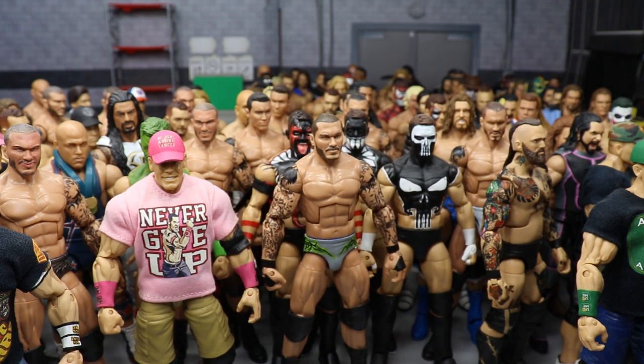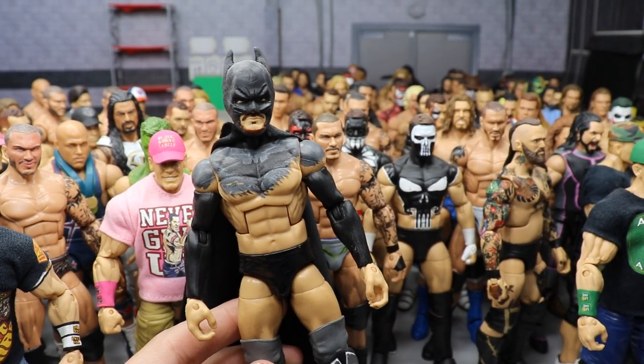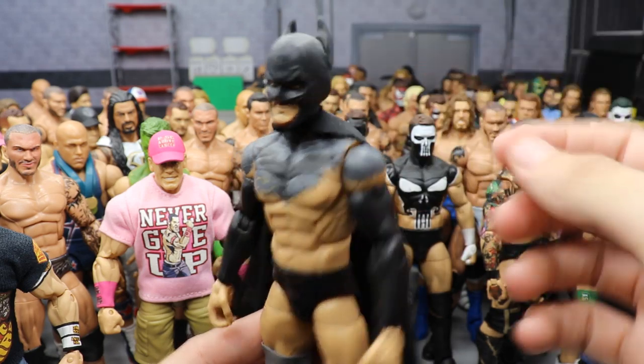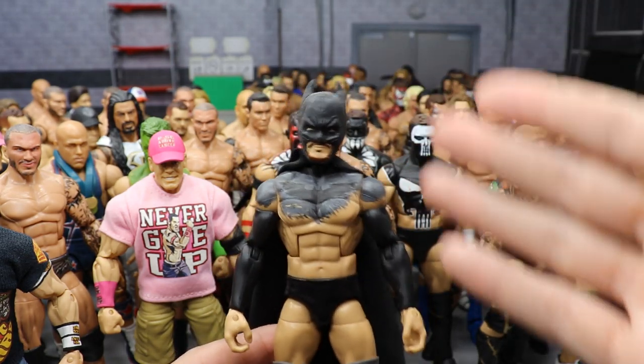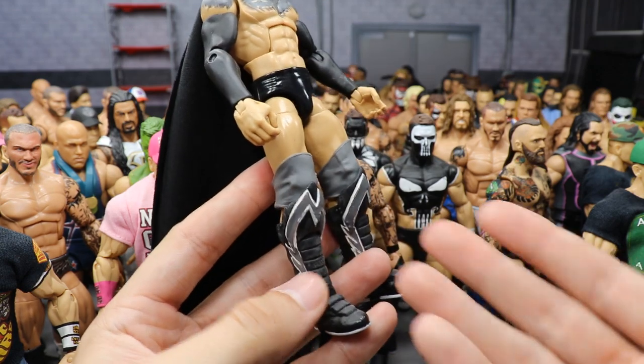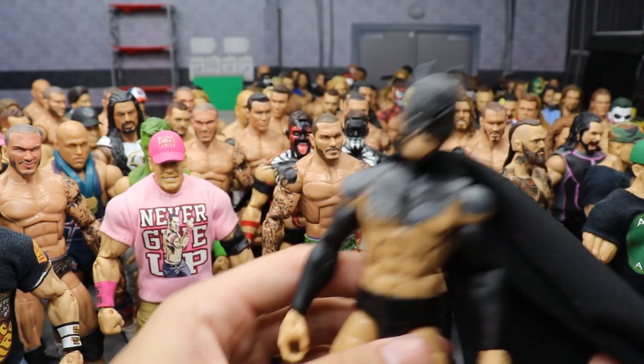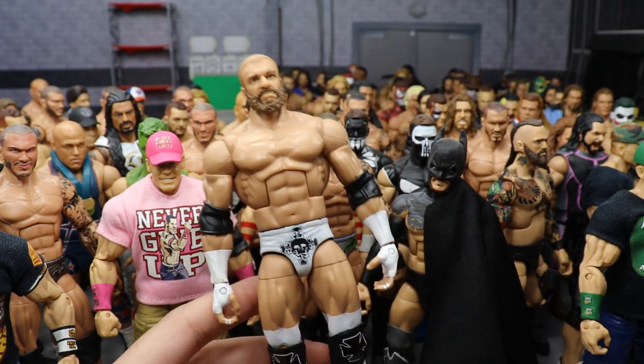Our second-to-last custom — a Batman fantasy attire for the custom Finn Balor of the Month. Has the cape and the Batman mask sculpted by BEW, but the paint work is all me. I also added Evan Bourne kick pads because the gray kind of looked like Batman gray, tying it all together.